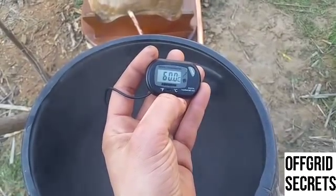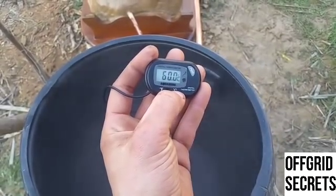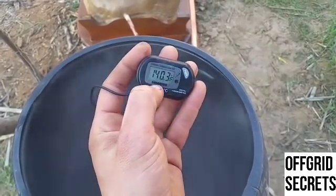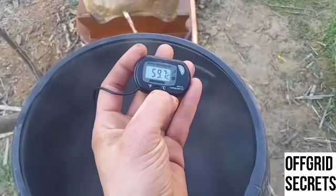60 degrees centigrade — it's insane. 140 Fahrenheit. 60 degrees. Damn.